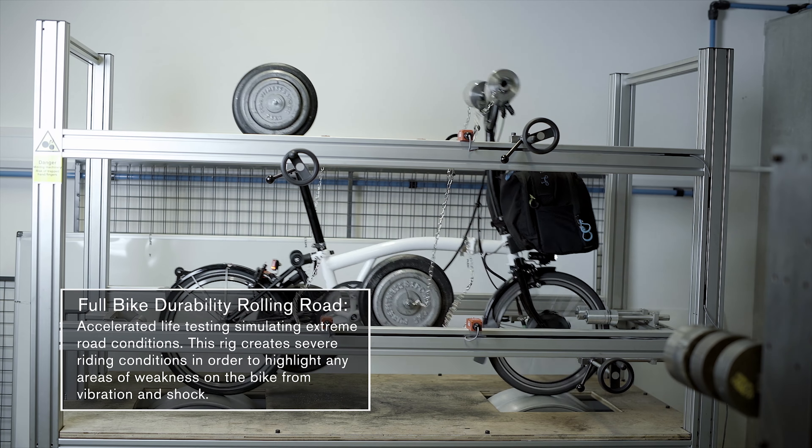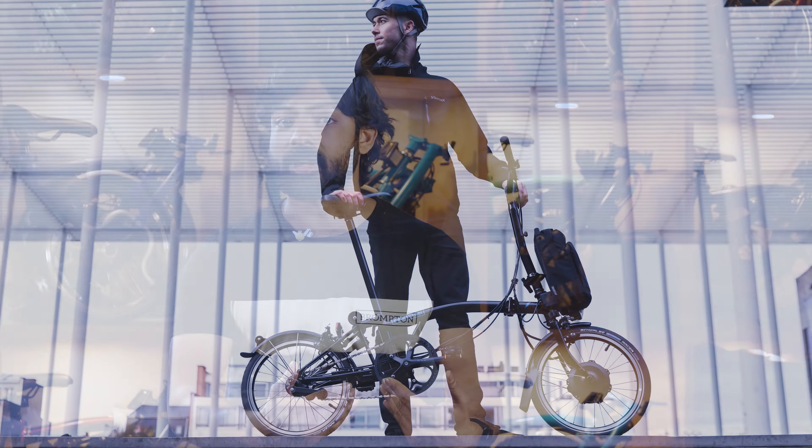The Brompton Electric gives you three different levels of assistance, so you can pick exactly how much help you want, and is going to give you about 40 to 80 kilometers on a single charge, depending on which motor you're using. This front motor gives you pedal-assisted power to get you up to 25 kilometers an hour. Remember, this isn't a hard speed limit — the bike is able to go faster than this, but 25 kilometers an hour is what the motor will help up to.